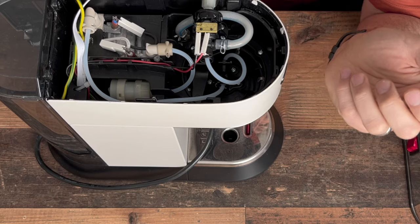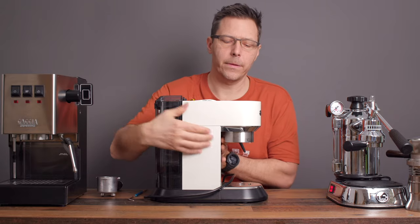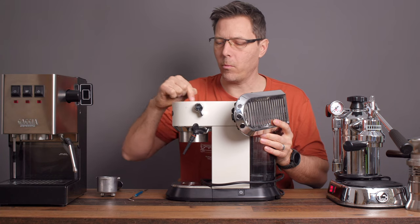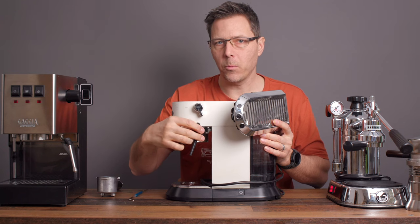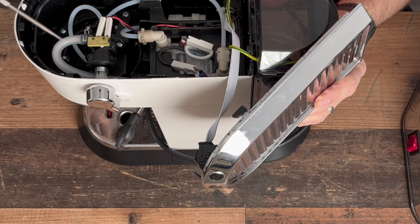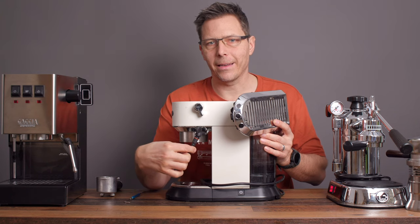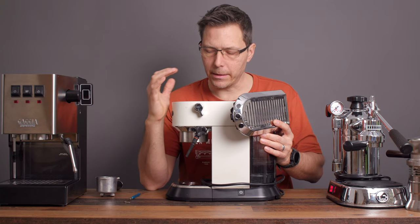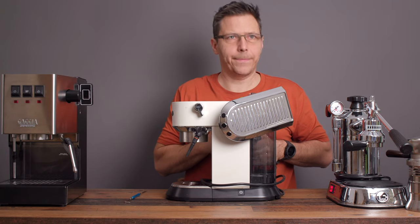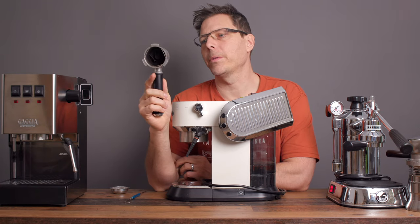The brew group is also plastic, and that is where the water exits. There's also a valve here whose purpose is bypassing the brew group — if you flip it, warm water or steam goes through to the steam wand. The wand is fed via a silicone hose and exits through a metal wand, but with a rubber nozzle. So there's a lot of plastic being used on this machine, including in the hot water parts. The portafilter also has plastic in it to distribute flow when using pressurized baskets.